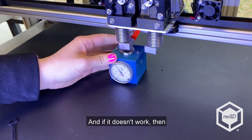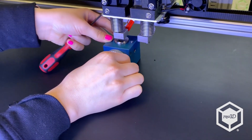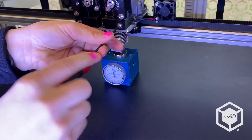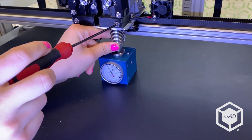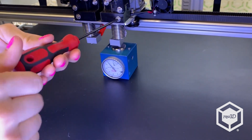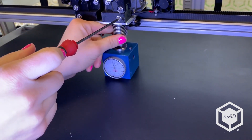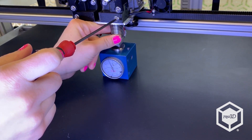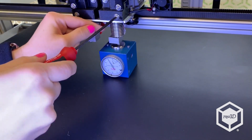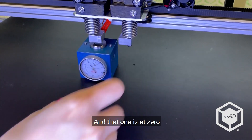If it doesn't work, then you can go ahead and use this one as a standard and set it to zero, then try on the other side. I'm going to put it on the other side — that one's at zero, and that one is at zero.